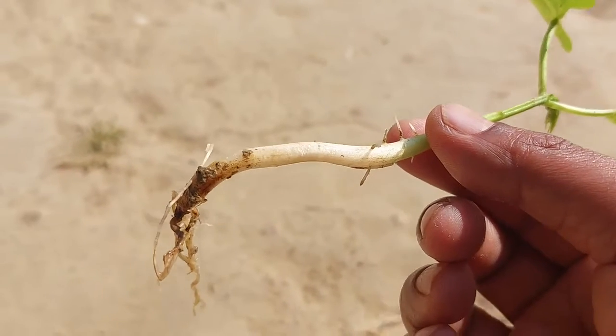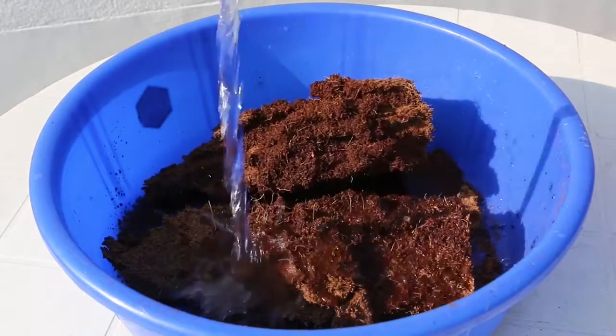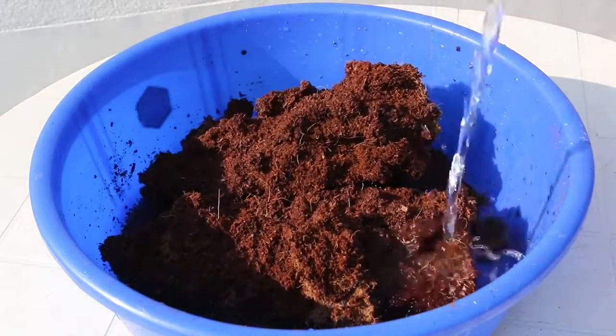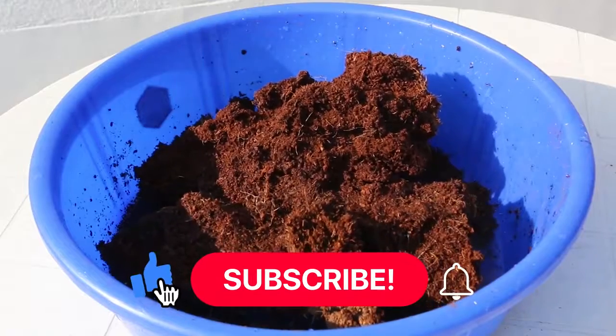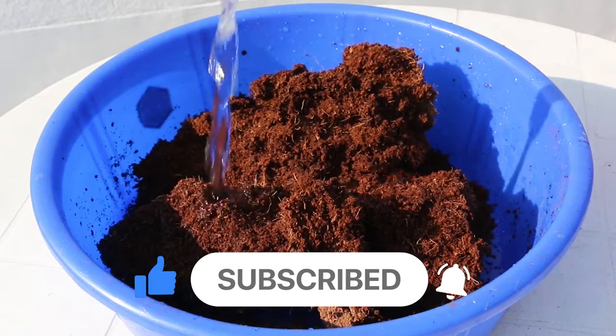This is the seedling that I'm going to use to grow beans. In this system of growing plants in containers, the only thing you will need to use as a growing medium is coco peat. You don't need anything else.